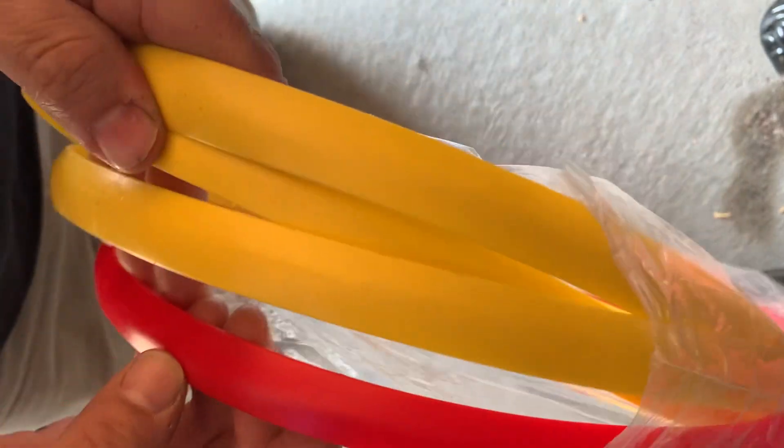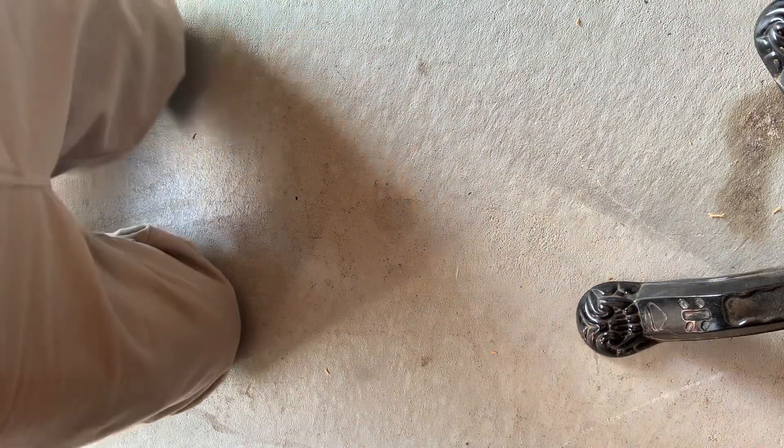Here's some more t-molding — got yellow, there's red, we got tons of black. So if you guys need t-molding, you know who to get a hold of. We'll take care of you.